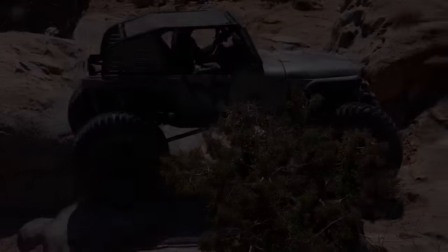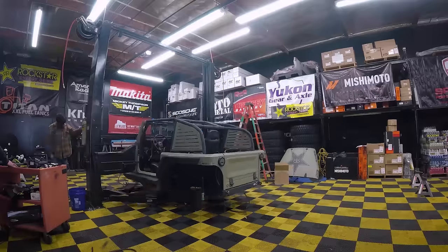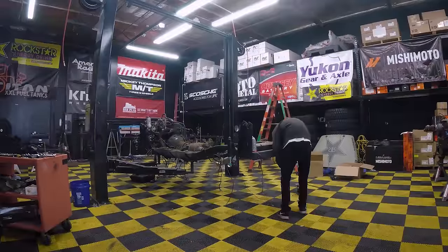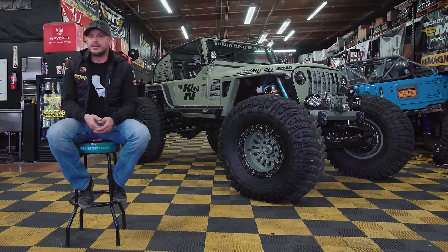We needed to do something that was going to step this thing up and make it that next level build. It's one of those things you're starting to see in the industry — Gladiator V8 swaps and all these things. It was a natural thing for us to do with Gridlock, to move towards a V8. A lot of people use Hemis or LSs, and while both are great engines, we wanted something a little bit different than everyone else, because Gridlock isn't like anything else.